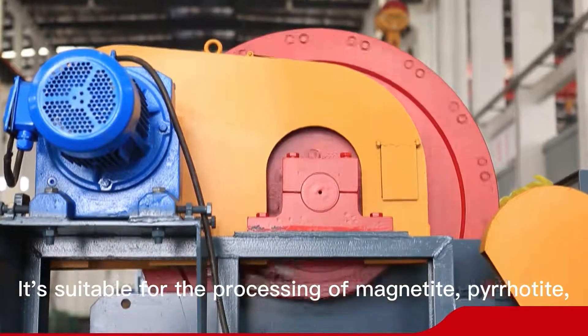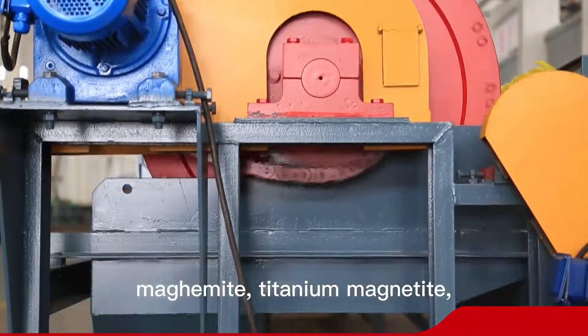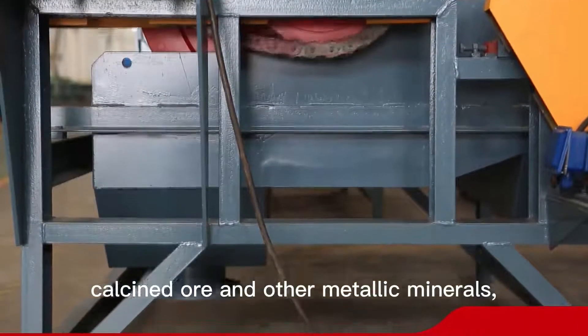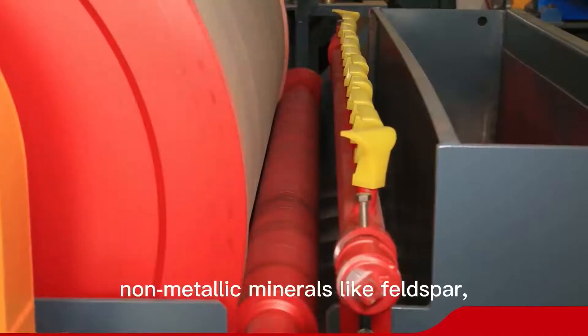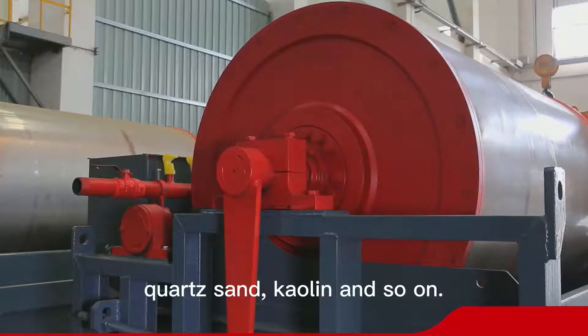It is suitable for the processing of magnetic minerals including pyrrhotite, maghemite, titanium magnetite, calcined ore, and other metallic materials, as well as the iron removal of non-metallic materials like feldspar, quartz sand, and kaolin.